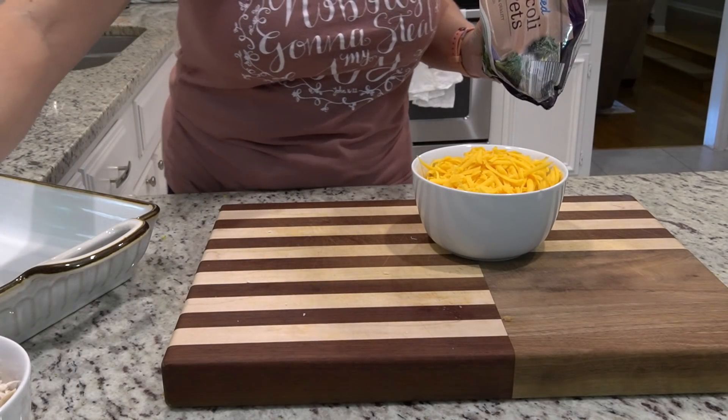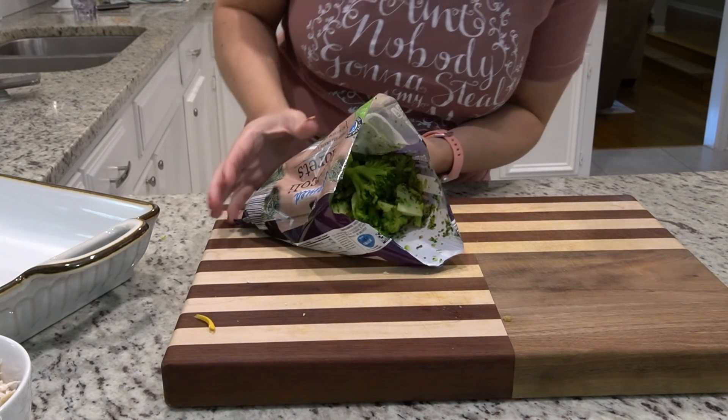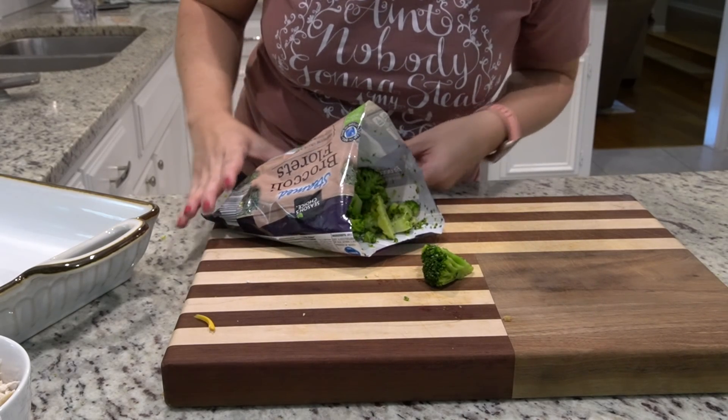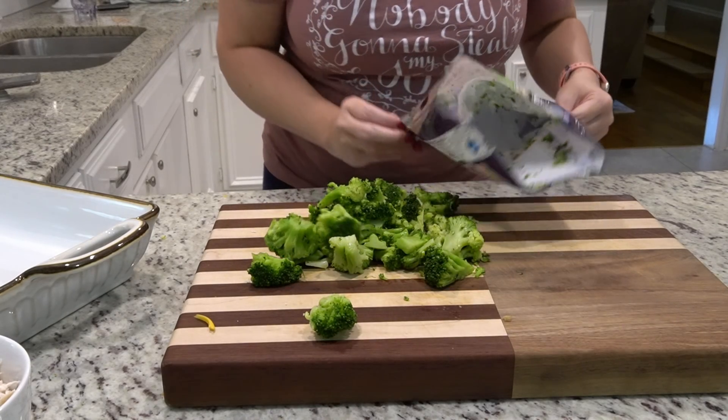Now I just need to chop up these broccoli florets. I didn't cook them all the way in the microwave but I at least thawed them out. I'm going to get them more into bite-sized pieces.